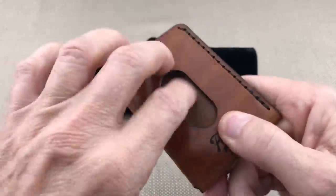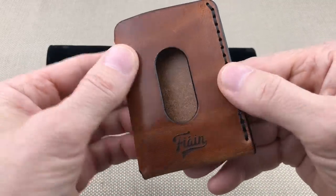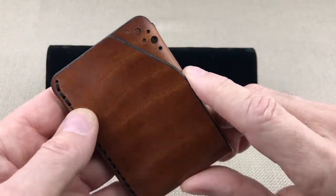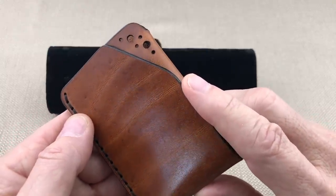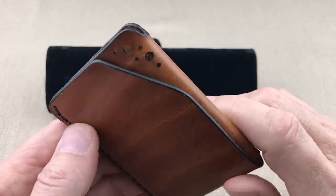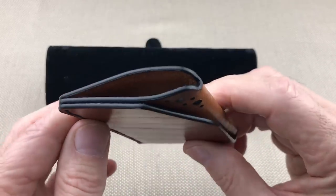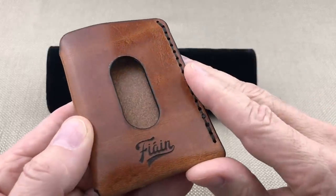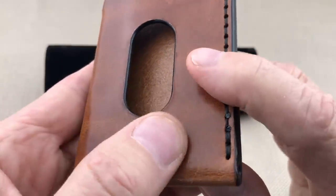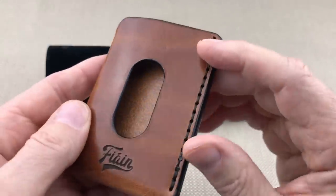It's really nicely done — it's a real hard veg tan, you can almost knock on it. The brogue accents on the back are these little holes, styling accents reminiscent of men's wingtip shoes with a brogue pattern. Those holes are called brogue, so this wallet commemorates a brogue pattern. You can see the Fionn name put into the leather down here.